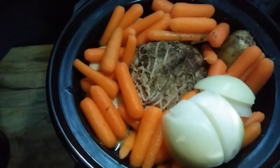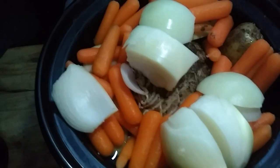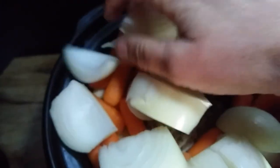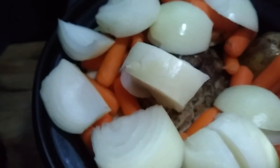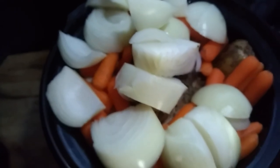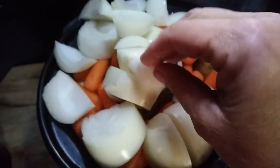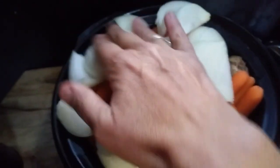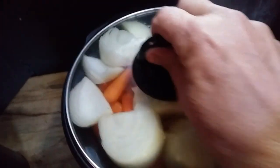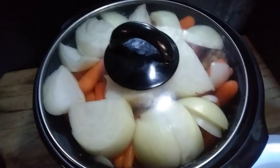Now it's time for the onions. I used one large onion and another smaller one, and I just cut them in big chunks in case you're serving for somebody who doesn't like onions — like Betty, she can't have onions — so you can easily take them out after everything is done cooking and you just have a beautiful roast. Put the lid on and let it cook for a couple more hours until done.